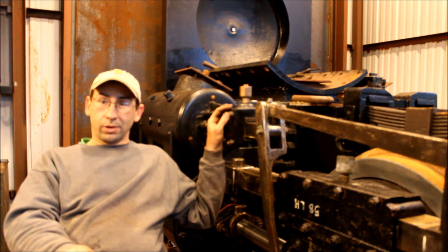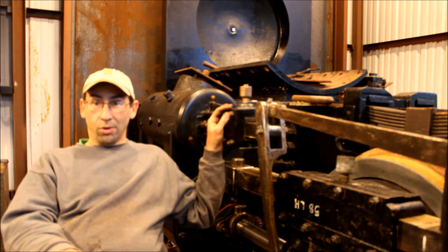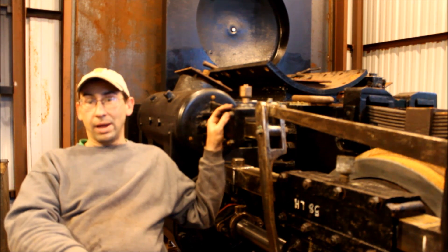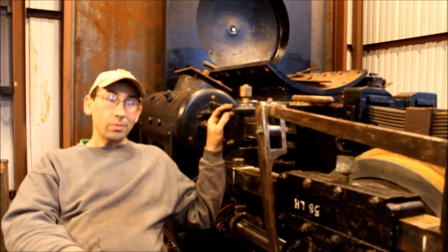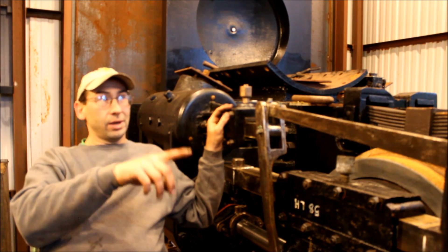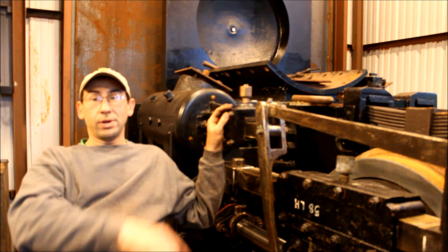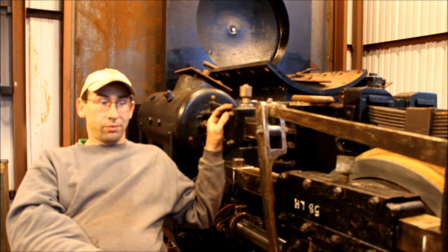Assuming the hydro test comes out all right, we'll go up there, pay them for all the work, haul the boiler back down here to Youngstown. Once we get the boiler here, bring the locomotive outside, take the cab off, pick the boiler up, and set the boiler down on the frame.